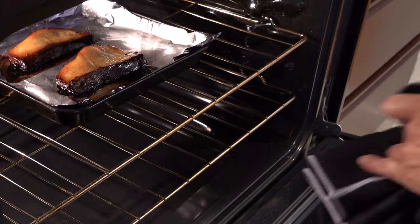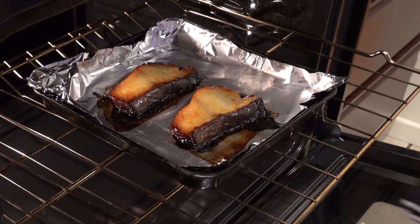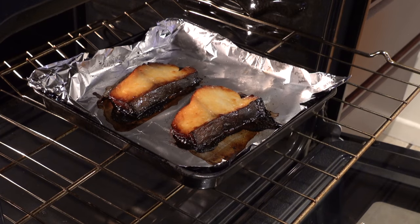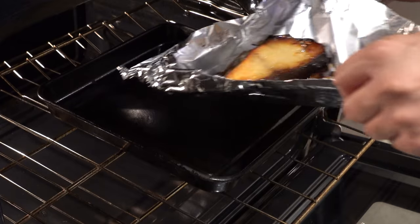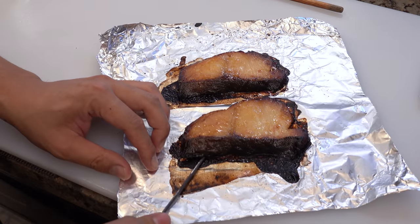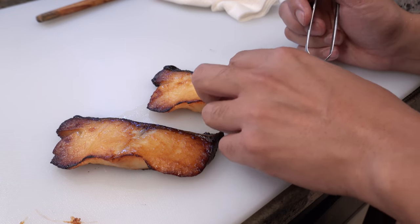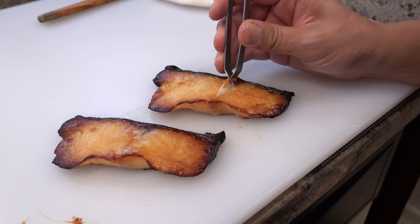Okay, it's been 20 minutes. If the skin is nice and crispy, it's ready. Carefully detach the black cod from the aluminum foil. Before plating, please remove all the pin bones — they come out really easily after it's cooked.